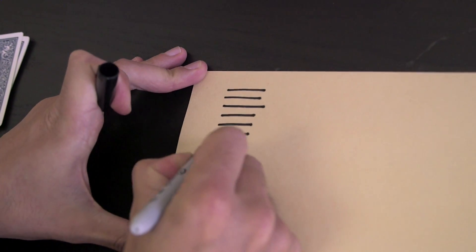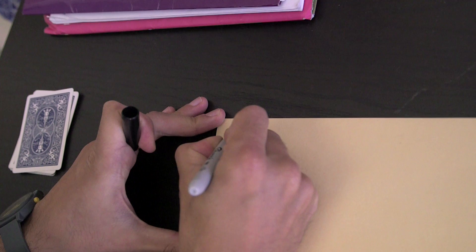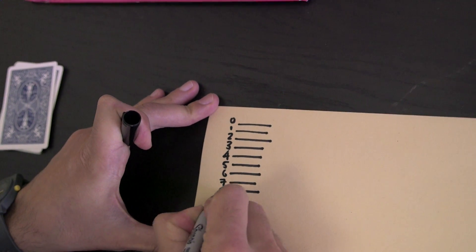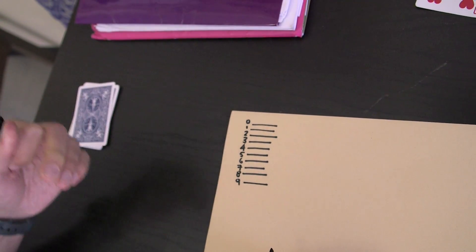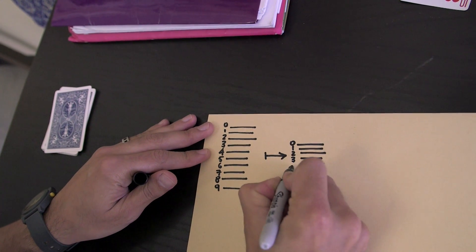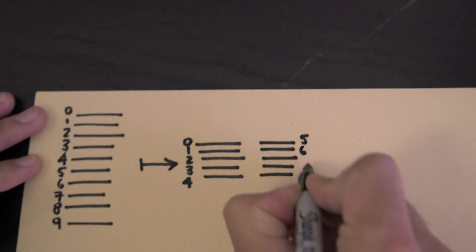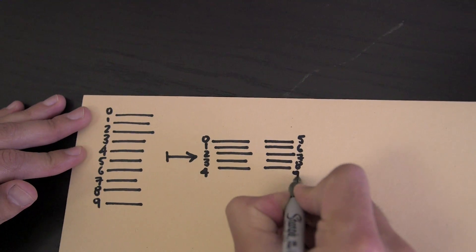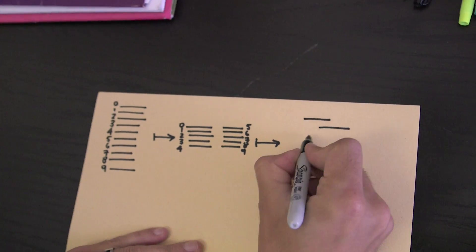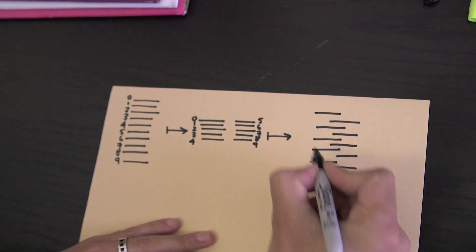So let's talk about what I did here. We started with the cards in order, and I'm gonna call the joker a zero. So: zero, one, two, three, four, five, six, seven, eight, nine. Then what I did is cut exactly in half — cards zero, one, two, three, and four on the left, and five, six, seven, eight, and nine on the right. And then I made sure to just alternate left, right, left, right, left, right. This is called a perfect shuffle.